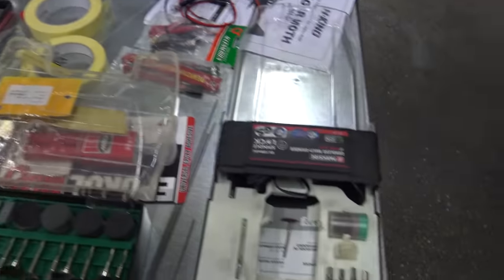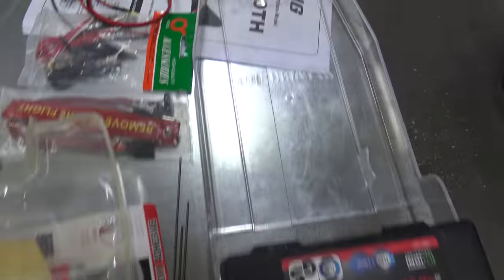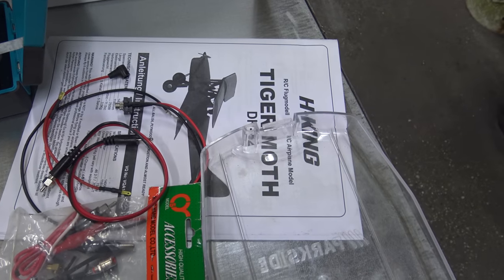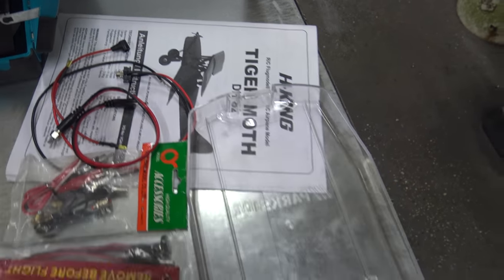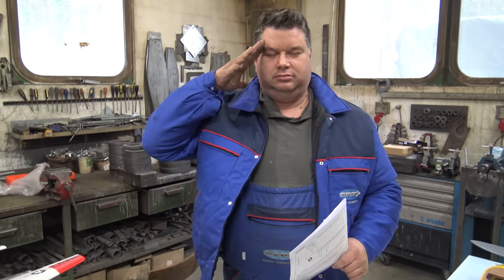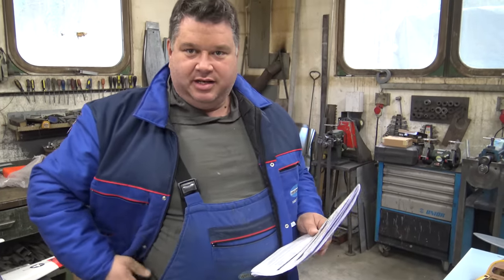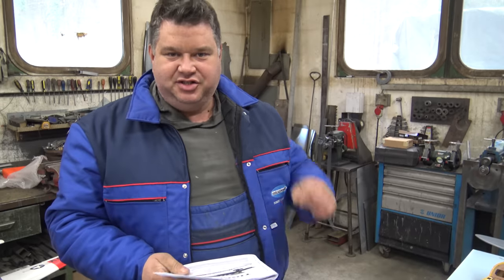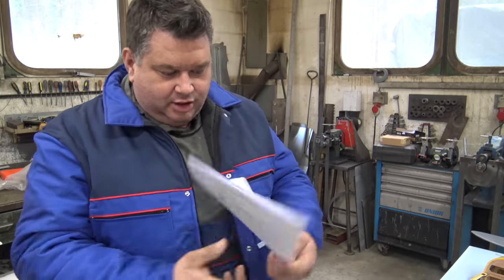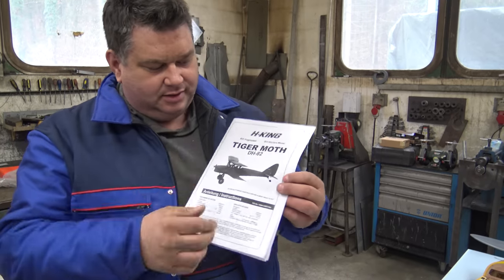Hello viewers and subscribers! New year, new plane, new engine — everything is new! First I'd like to show you what we're building: the Tiger Moth from HobbyKing — the Tiger Moth!